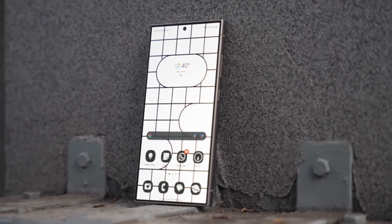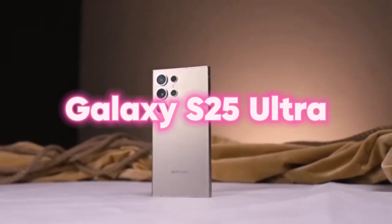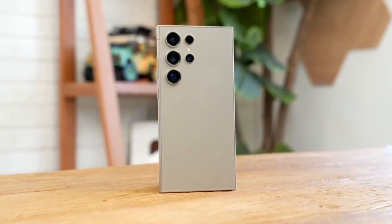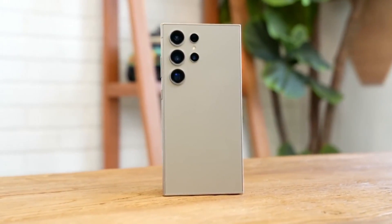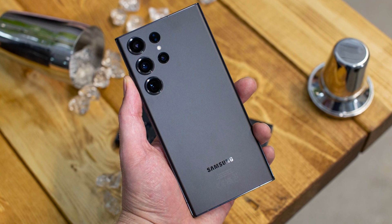Today, we're diving into the exciting rumors surrounding Samsung's upcoming flagship smartphone, the Galaxy S25 Ultra. One of the standout features we're eager to discuss is, of course, the camera. In this video, we'll uncover everything we know about the upgraded ultrawide camera, and trust me, you won't want to miss it. So let's jump right in.